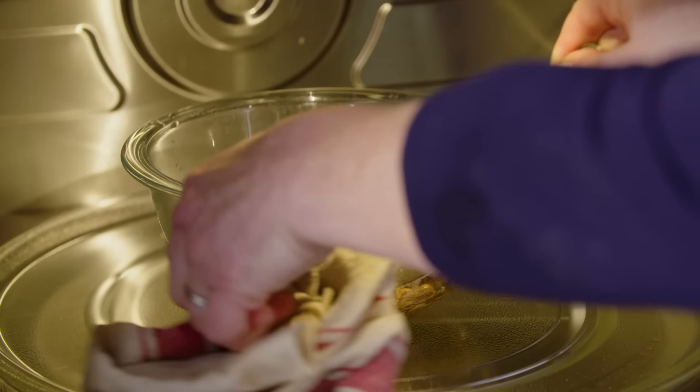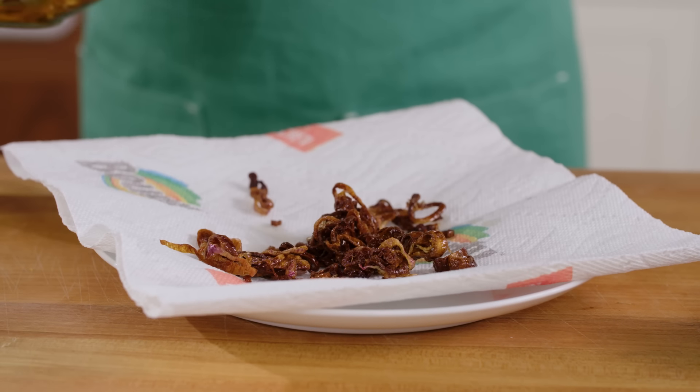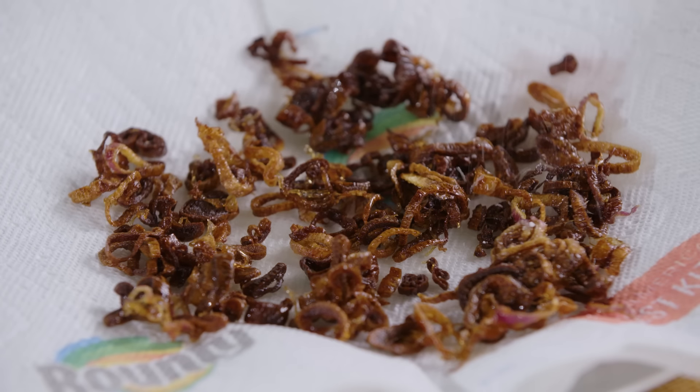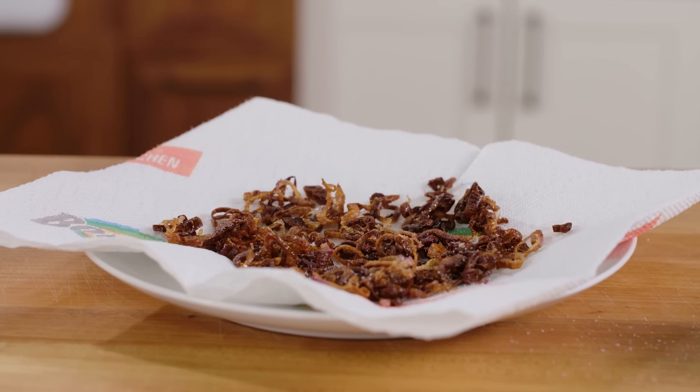Now repeat stirring and microwaving in 30 second increments until they're deep golden brown — that should take 30 seconds to two minutes total. Using a slotted spoon, transfer the shallots to a paper towel lined plate, season with some salt, and let them drain until they are crisp, which takes about five minutes.